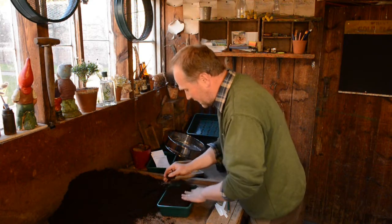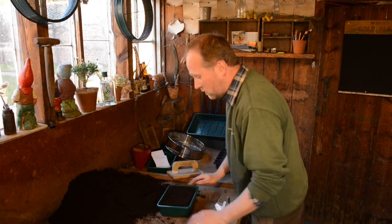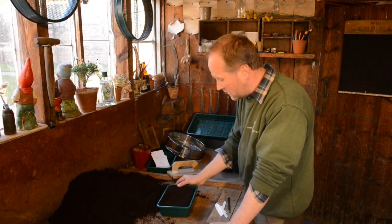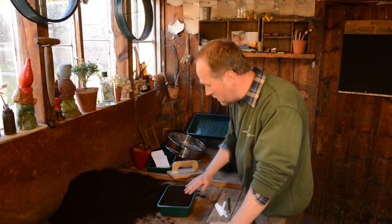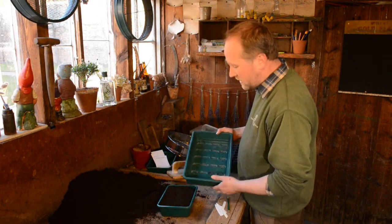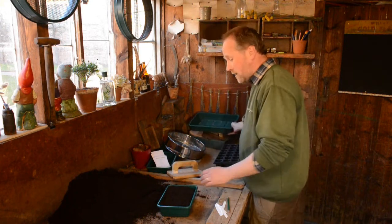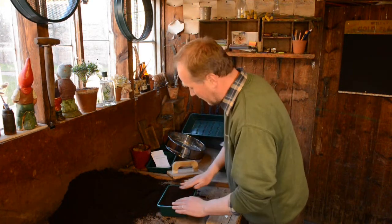Then fill up your seed tray to about two thirds its depth. We tend to use half-size seed trays because that's more than enough room to get up to 50 plants, depending on the variety you're growing. You can use bigger seed trays, but to be honest it's just a waste of compost and space, so you're much better off with the smaller seed trays.